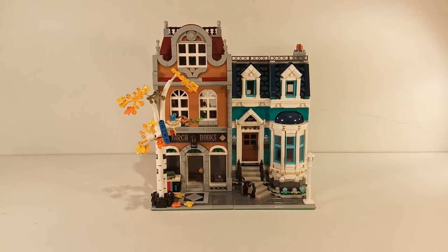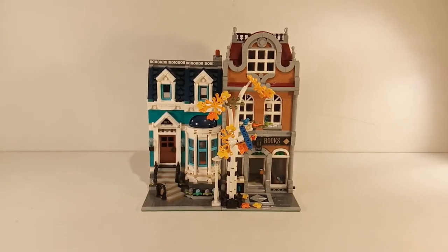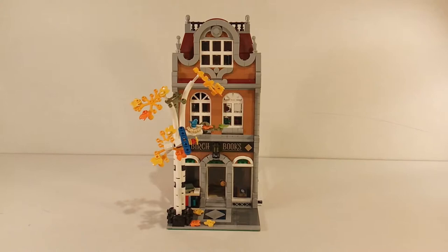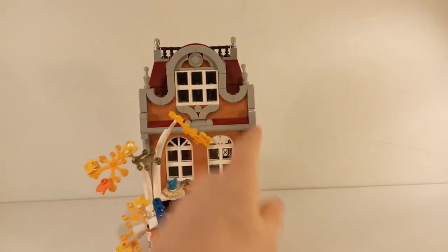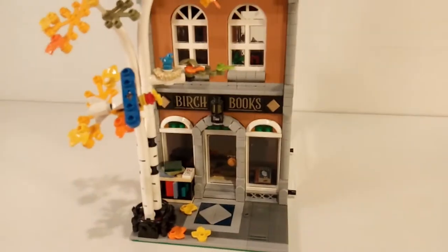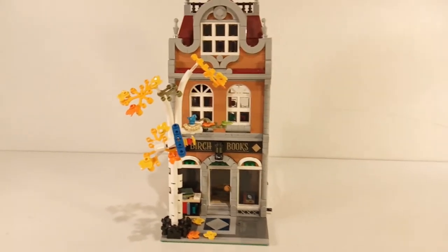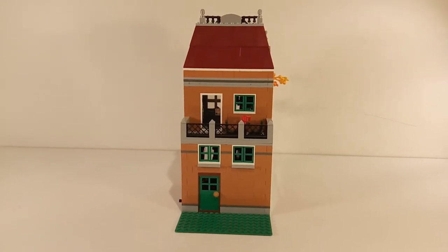This building exists out of two 16x32 base plates, which means you can arrange it in different configurations. First we'll take a look at the left building, the bookshop, and after that the right building, the townhouse. The front of the bookshop looks great — at the top you have cool bow elements and light grey elements all the way down. Above the door there is a sign saying Birch Books, and there is also a very big birch tree. However, the back of the build doesn't have a lot of detail.